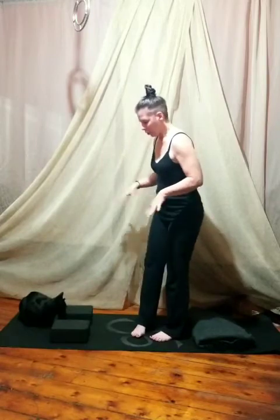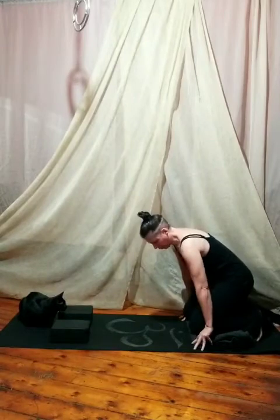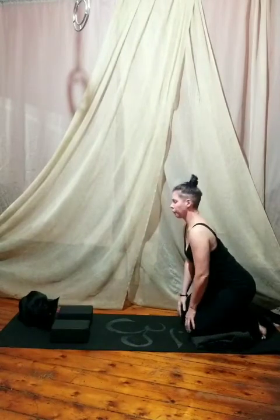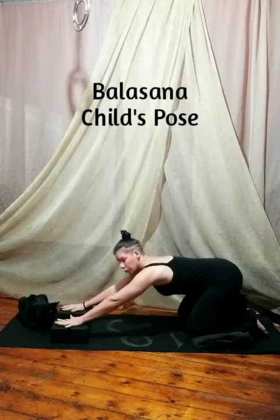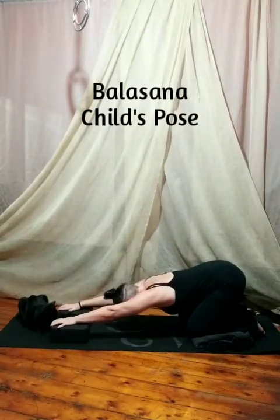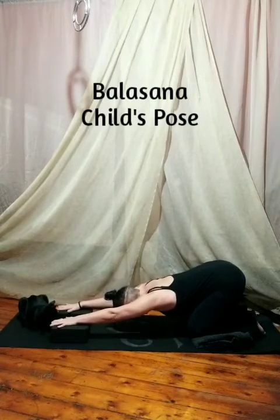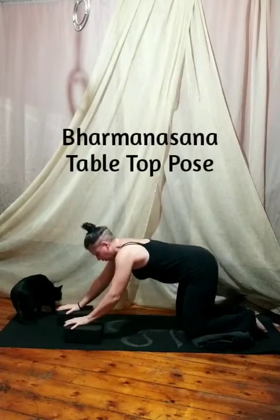To begin, we're going to use all the props and come down on a blanket so we have nice protected knees. Our knees are about hips-width apart and it starts out with malasana, child's pose. We'll stretch our hands out to the blocks just to raise the earth up to us a little bit and really get long in the spine here. Nice deep breath in and exhale.